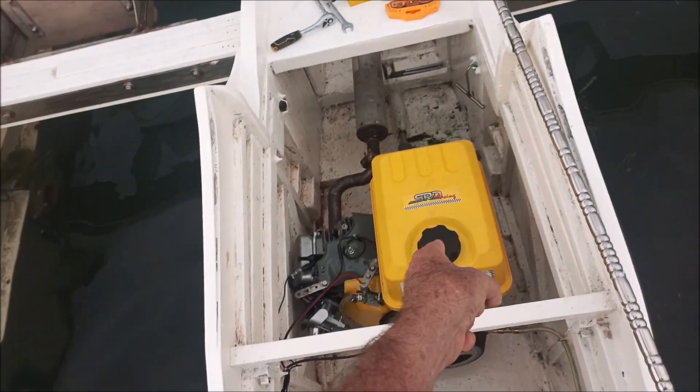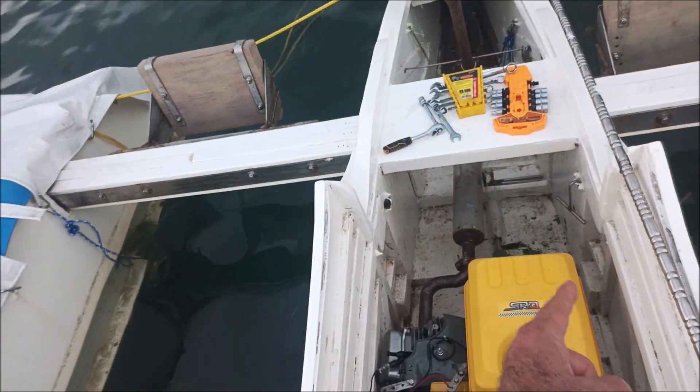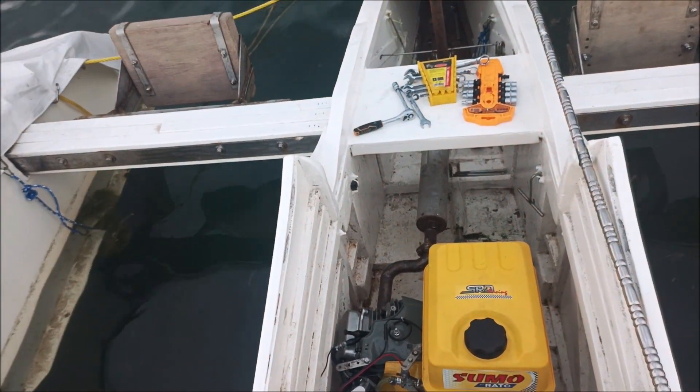On this boat we'll have a 30 plus a 15 plus a 15, so that's 60 horsepower total — we'll see what that will do.